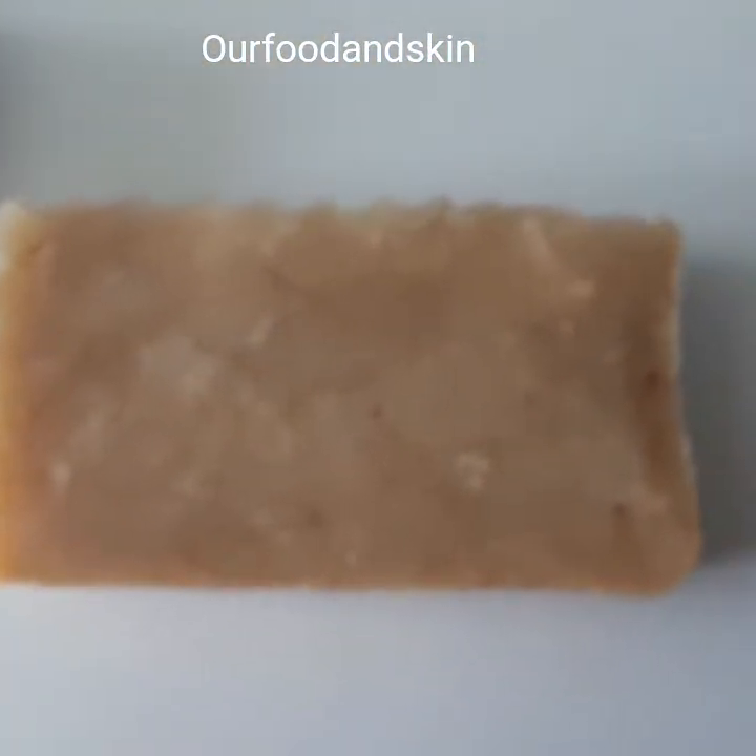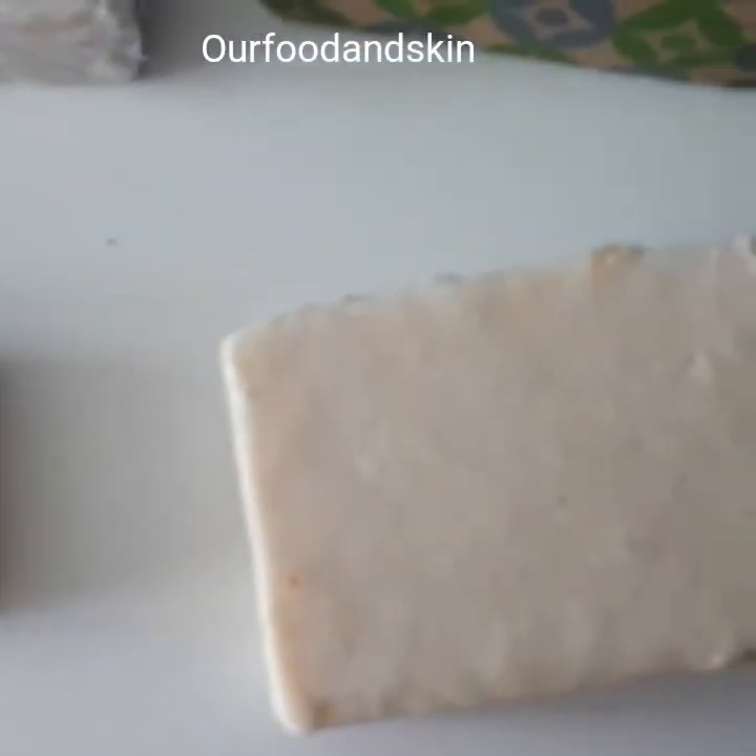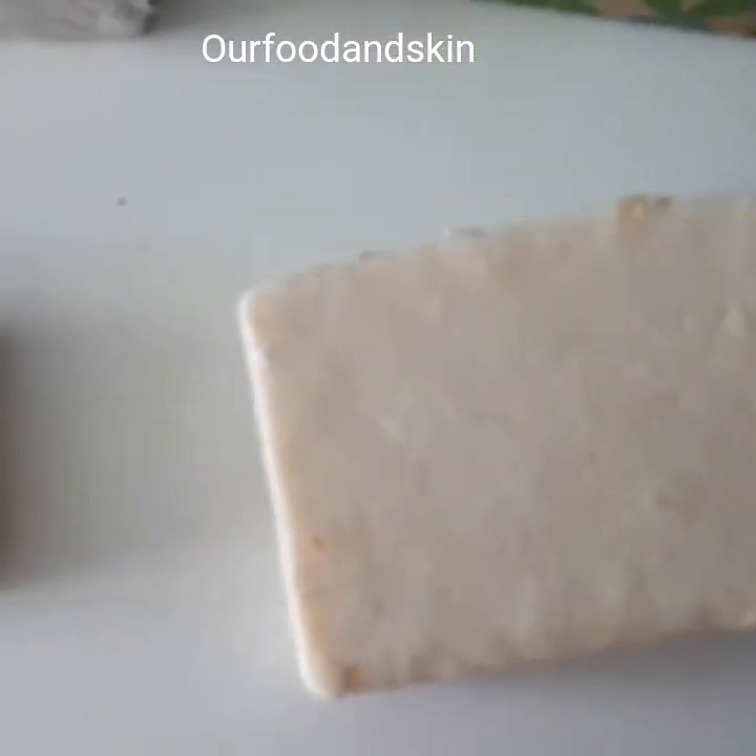This soap is one I just made — it's not yet packaged, but I'm going to be packaging it very soon. I just wanted to show you guys.